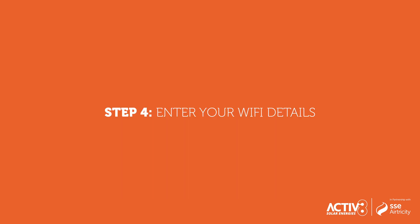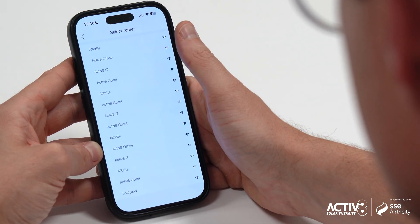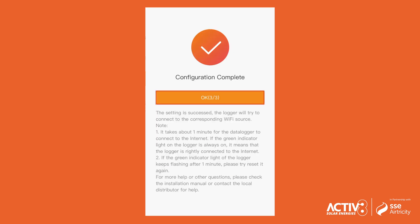Step 4: Enter your Wi-Fi details. Select Wi-Fi, then select your home Wi-Fi network from the list. Enter your Wi-Fi password, select Next, then select OK.